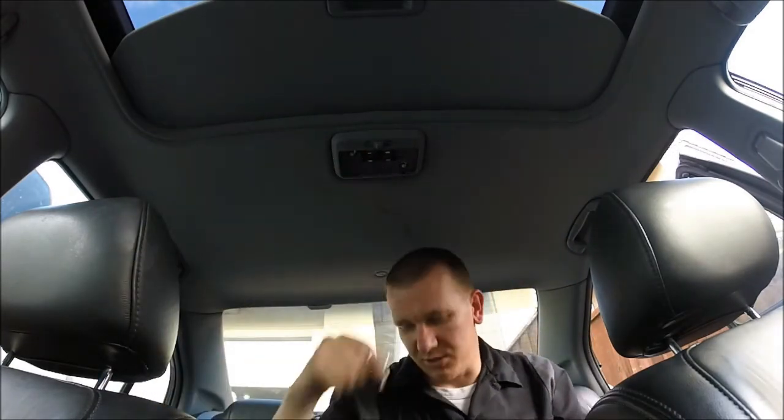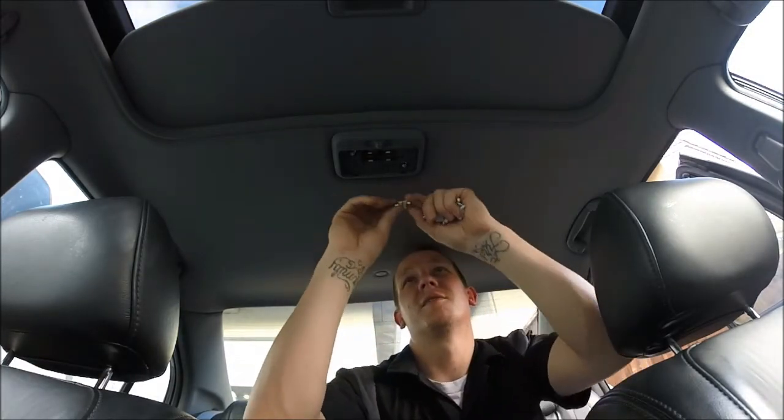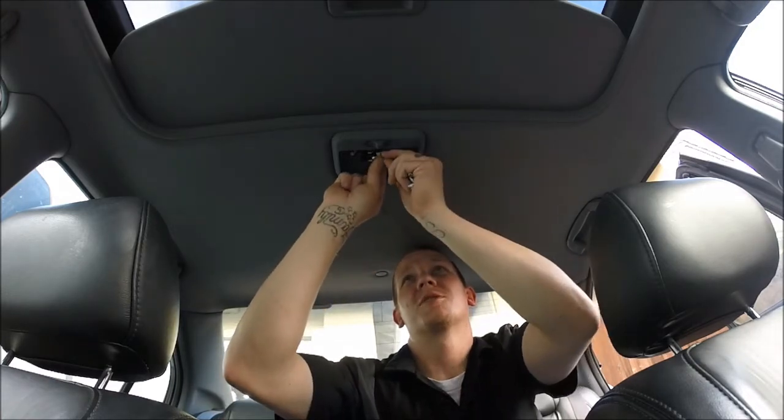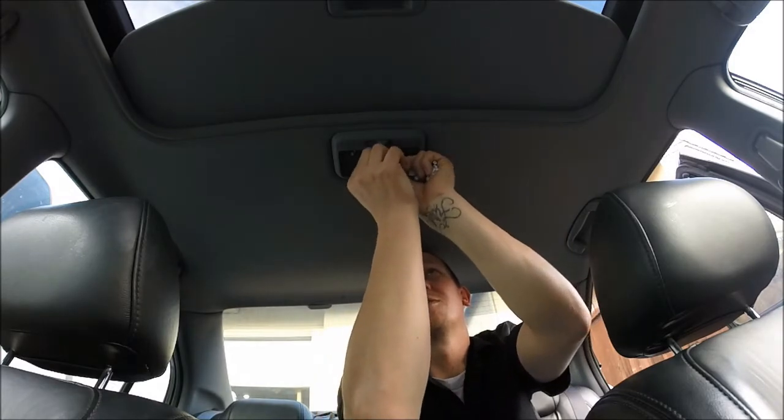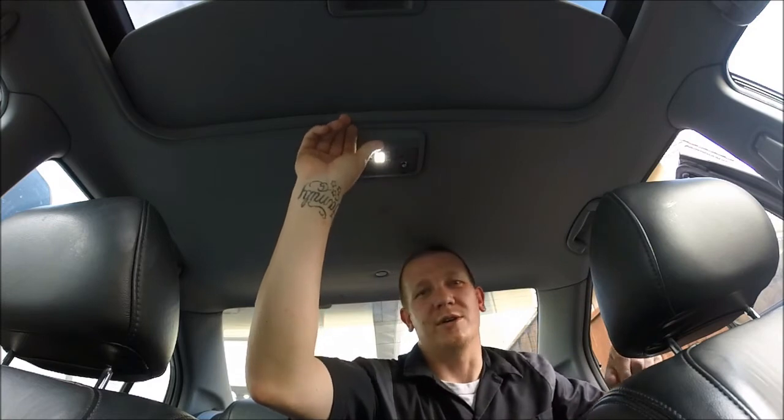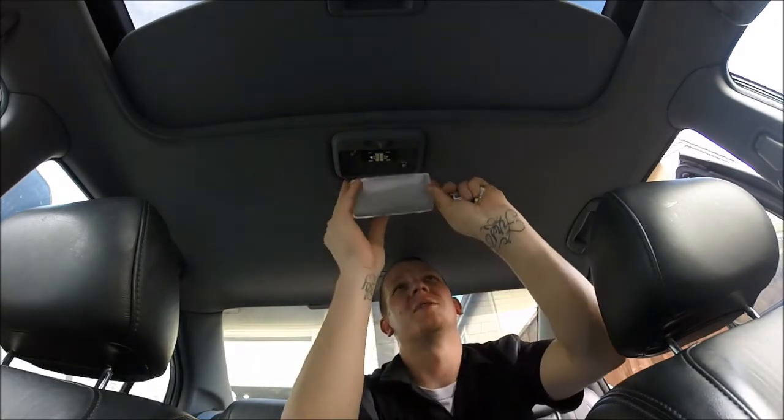LED lights, when you do this conversion, they are directional. Let's see - if I put it in that way... that ain't it. That's way too small. If you're gonna replace just the regular light bulb you could do so. Now here's the dome light - this is what they gave me for the dome light. It's gonna fit right inside. I did turn it off. Remember I told you about the directional issue - there you go. Here's the door sensor, here's the dome light on.